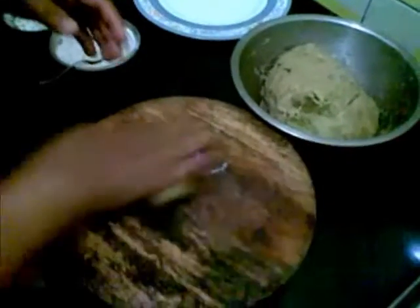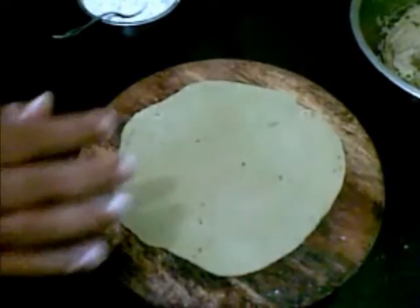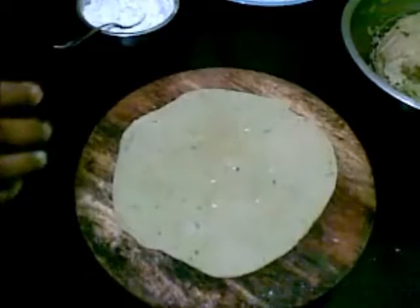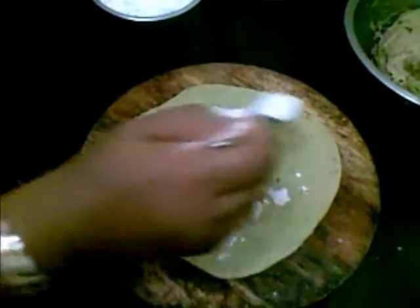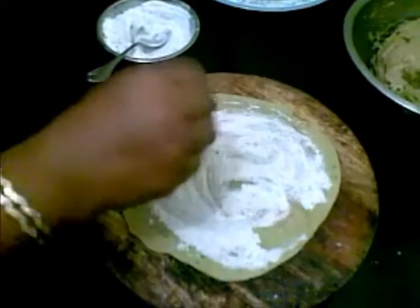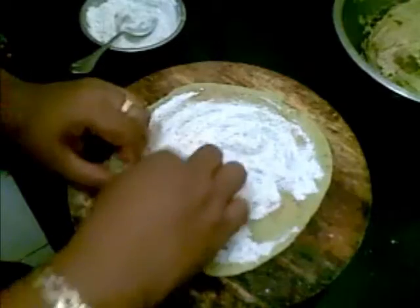Now I will take one bowl and roll this. I am going to put it in oil and then put this rice powder on top of it. So I am going to cut and now I will start rolling this.